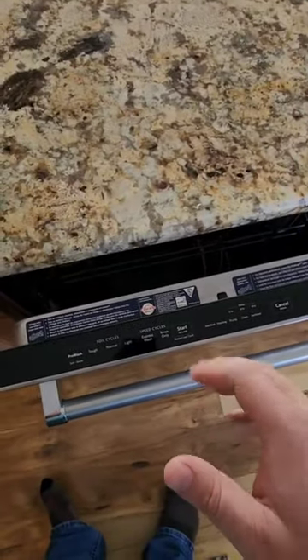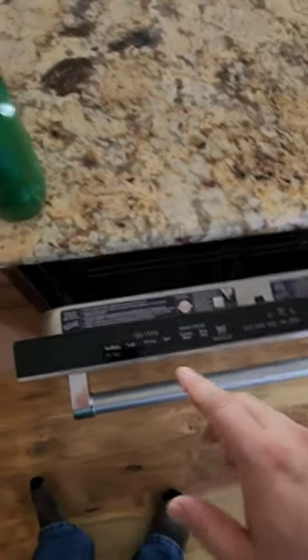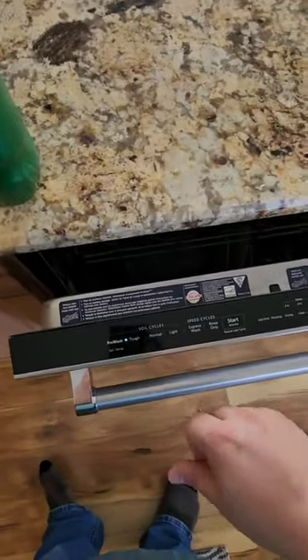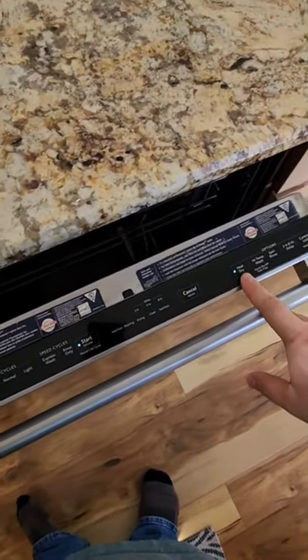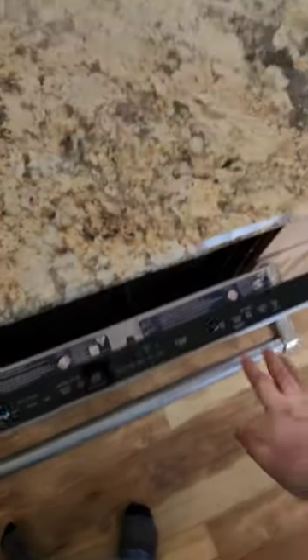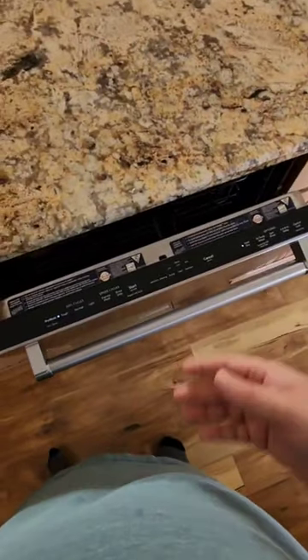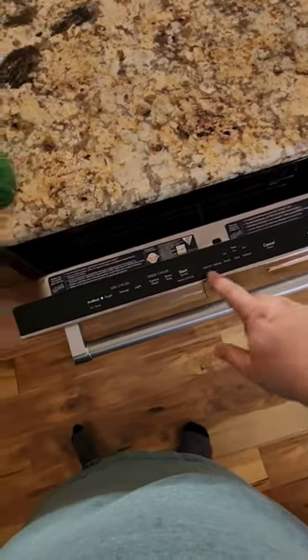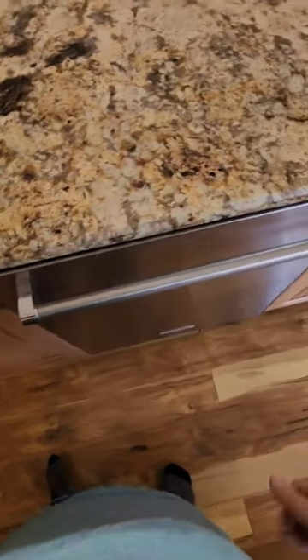Some dishwashers — I don't know about the modern ones — they may actually have a cast iron setting, but typically what I just do is put it on the toughest cycle possible, hit start, and then do a heat dry. One thing you can do too is skip the drying cycle entirely and just let the water naturally dry on the pan after it's done. Go ahead and start it and let it run, and I'll come back after it's done.